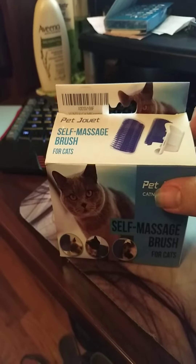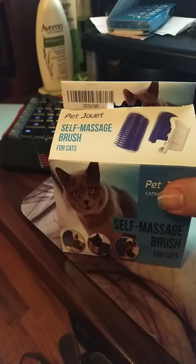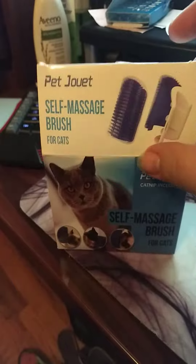I got it from Yuntuo, and I got a discount to review it. And I am probably not going to be putting this up for my cats,